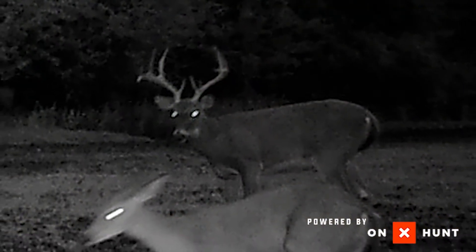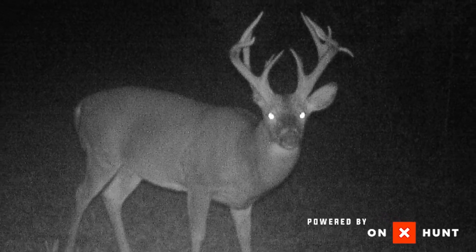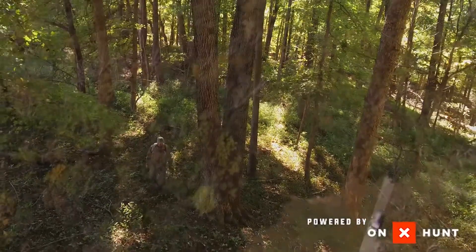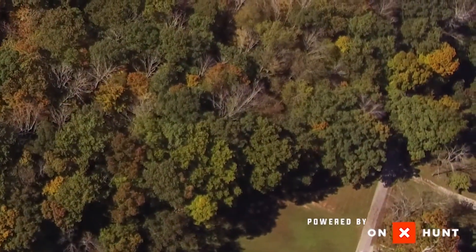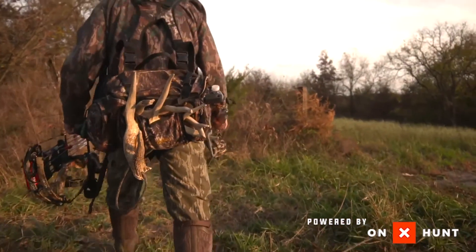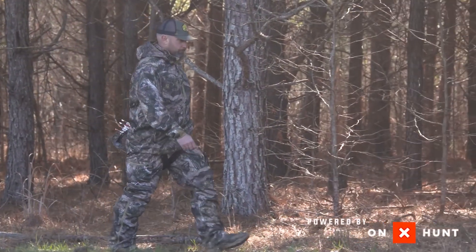Now, with all that being said, the biggest issue with deer hunting and spooking deer is intrusion. A huge thing you need to do is have access in and out of your spots where you can easily get in and get out without spooking deer. Make sure you have the right wind, make sure you're not gathering a bunch of scent through there — spray down, wear the right boots. If you do this, I think you're going to be more successful.